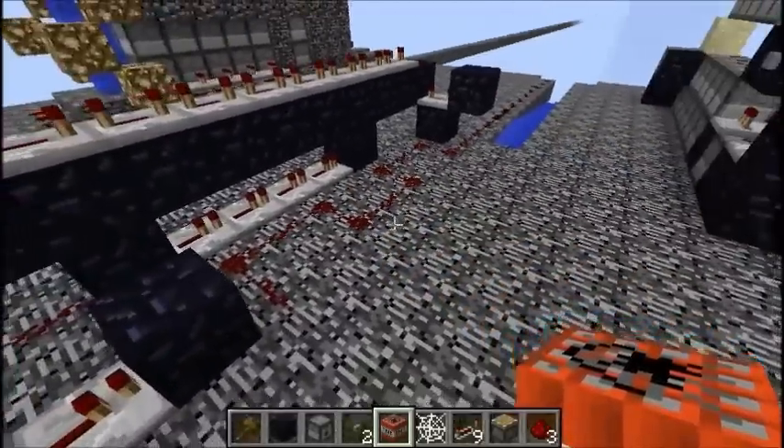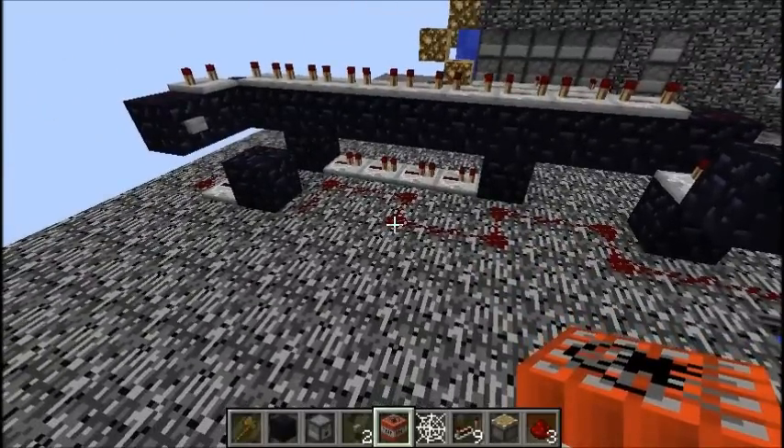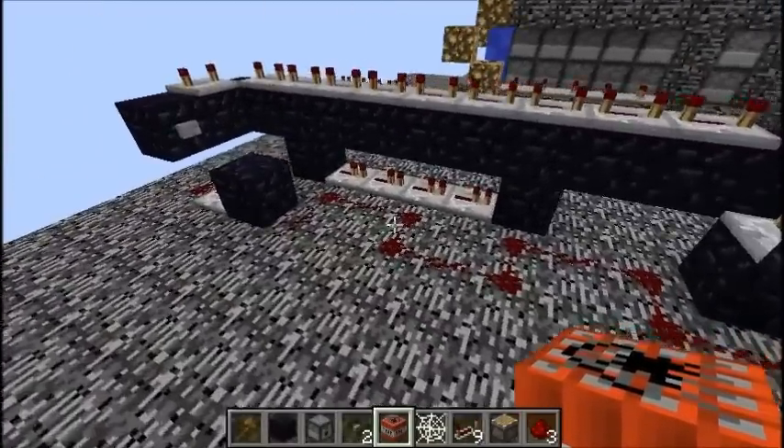I got a lot of ideas for my cannons from this guy. He has nothing to do with factions — he's just a great TNT designer. I think he's Japanese and he's just really really good at making cannons, so you guys might want to check his channel out.